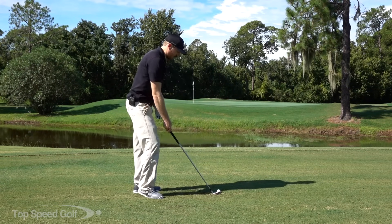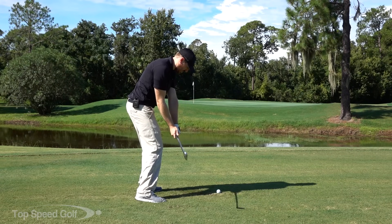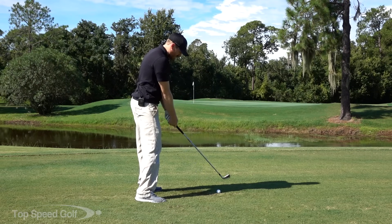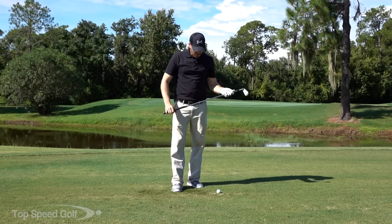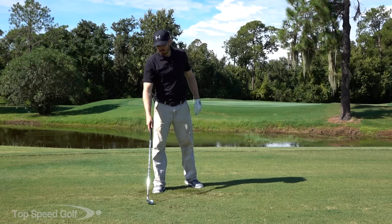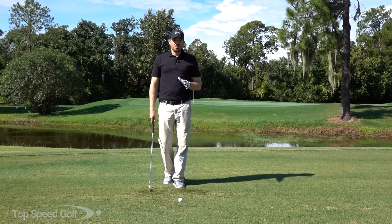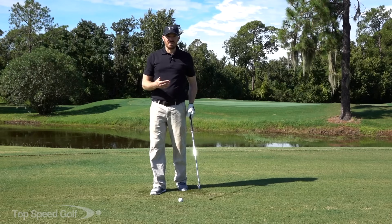The opposite of that would be keeping that club face really open for a long, long time and very late at the bottom we're having to flip. This leads to that early extension that we all hate — chunk balls, thin balls. Pretty much every problem in the book comes from keeping that face open too early.